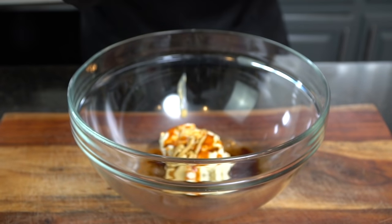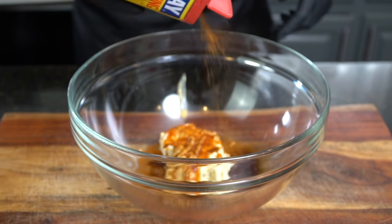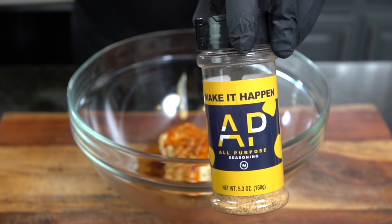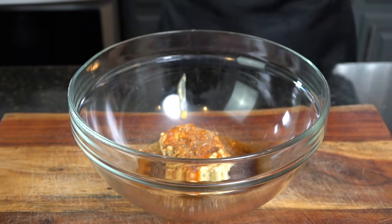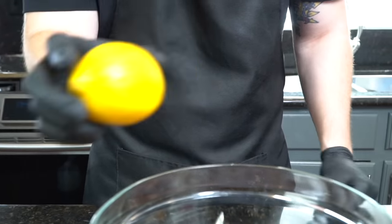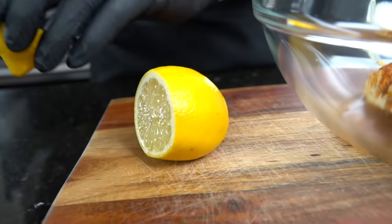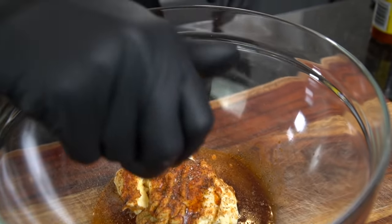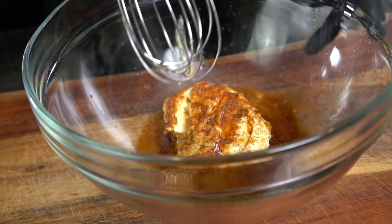Of course you've got to have some Old Bay — that's another very common ingredient in the Chesapeake area. Then we're going in with some all-purpose seasoning, which is just a blend of salt, pepper, garlic, and onion powder. Next we're going in with about a teaspoon or so of fresh lemon juice. Specific measurements and ingredients are provided for you in the description box below, so don't forget to check that out.